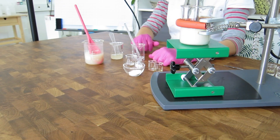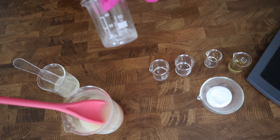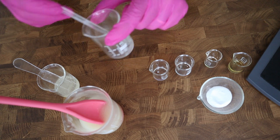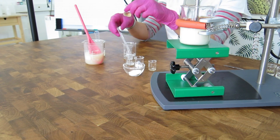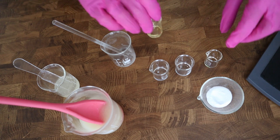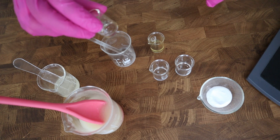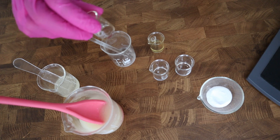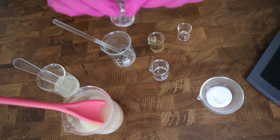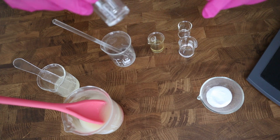Now I'm ready to add my water-soluble active ingredients. These include Vigelogone, which is a highly concentrated mushroom extract as a gel with a very nice skin feel, and Renumere, which is an algae extract, plus a natural chelator to boost the preservative and improve the photo stability of the product.